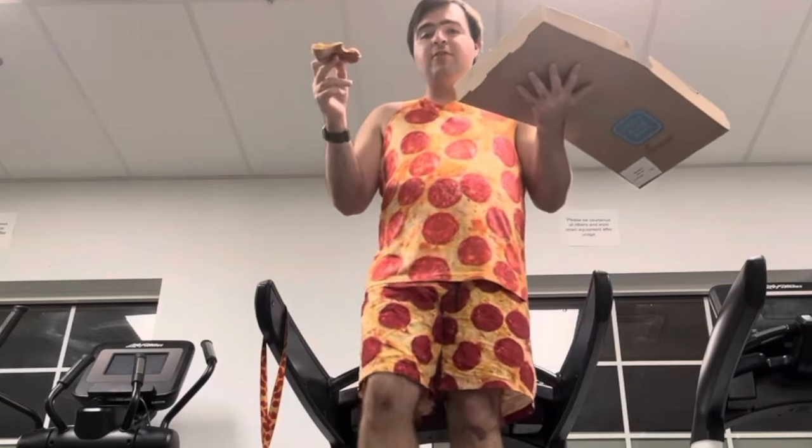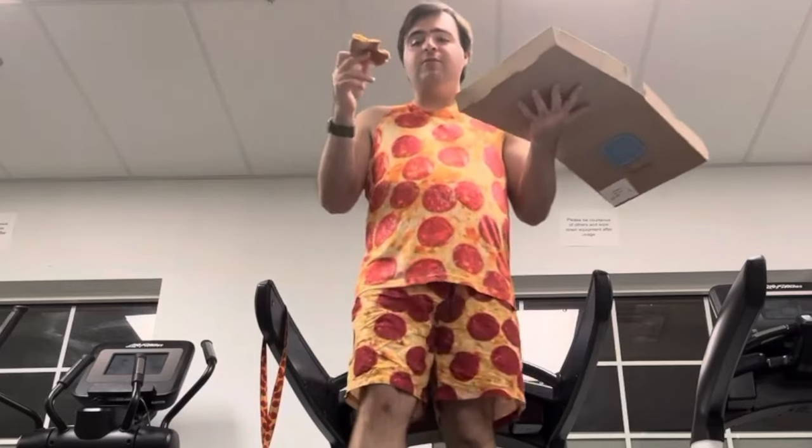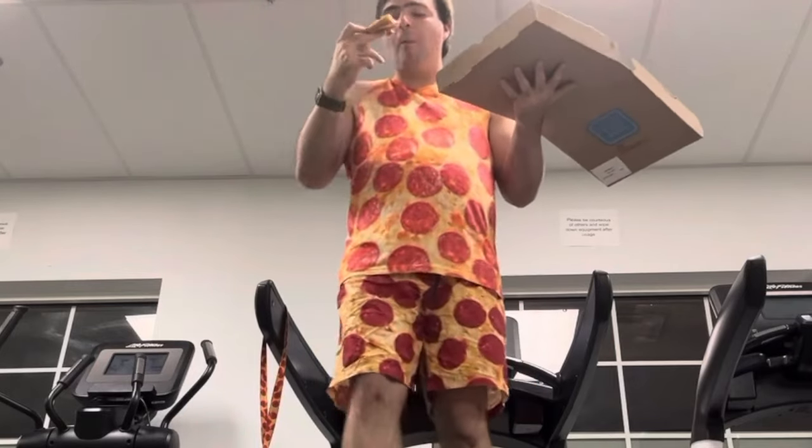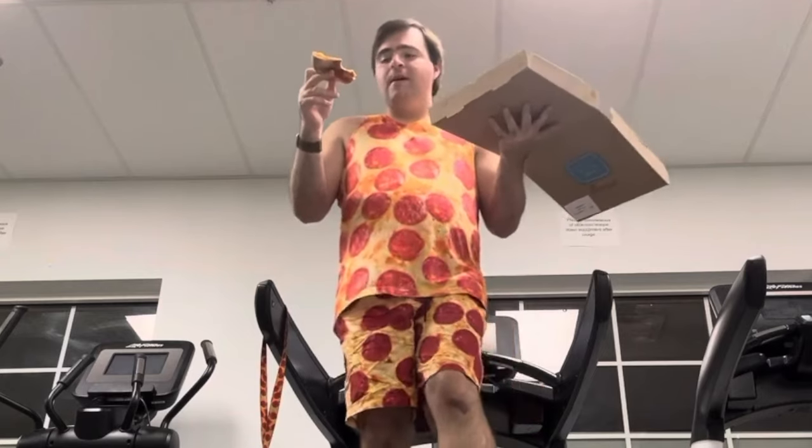Now I see that there's some chicken on this too. I didn't know there was chicken, so that's a good surprise. I love this. At first I thought it was a really good pizza, then I got that chicken. Now I'm really loving this.